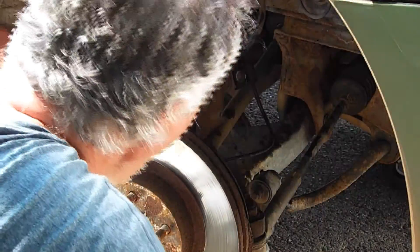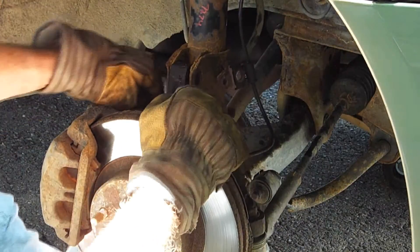The bolt is tempted to go through. The more I wiggle it around, it's coming through.